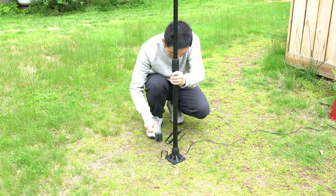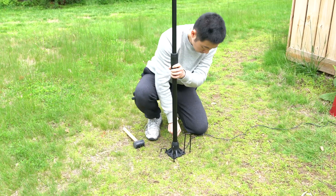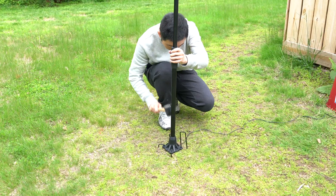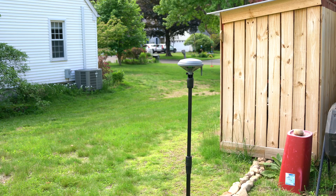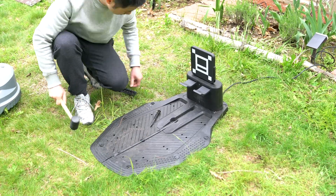I started by placing the RTK base station, which requires a clear, unobstructed view of the sky for optimal satellite signal reception. The provided 49-foot power cord offers flexibility in finding a suitable location.